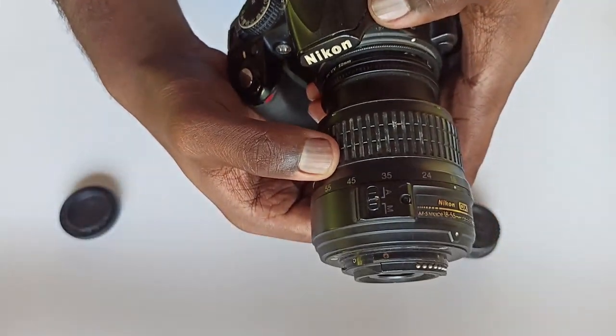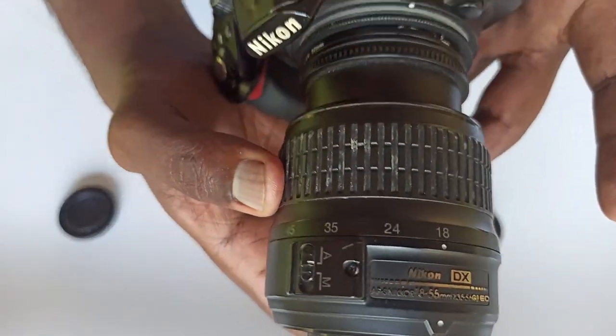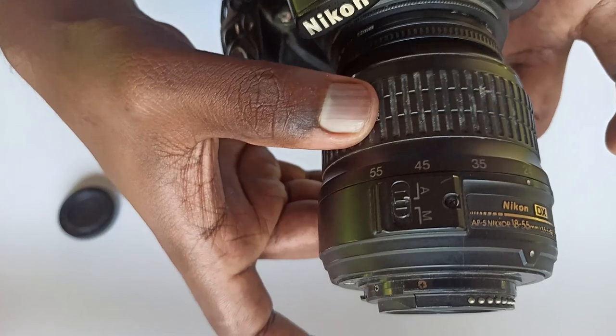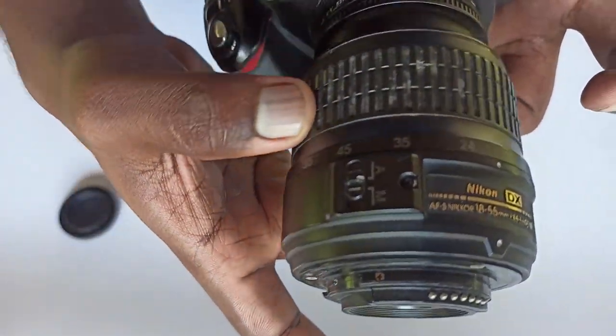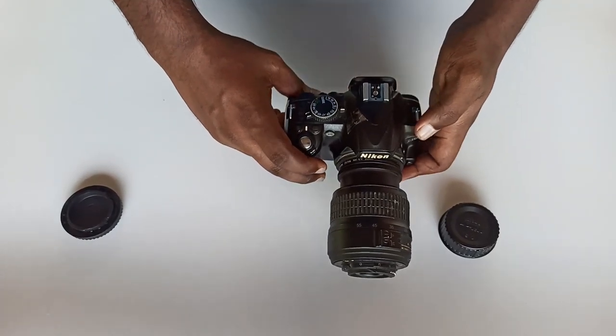The lens is 55-18. I am going to show you the lens reversed — 18-55 becomes 55-18. If you are at 55, you will get very close and you will be able to see the lens is very close.